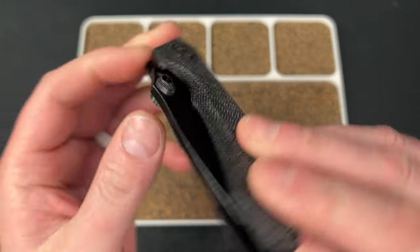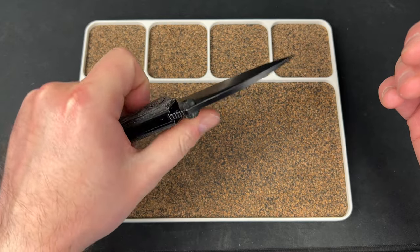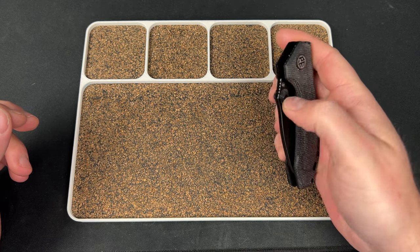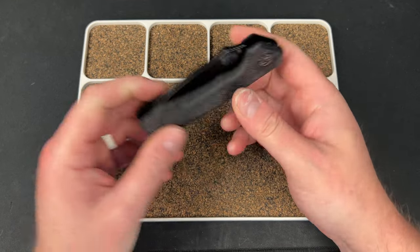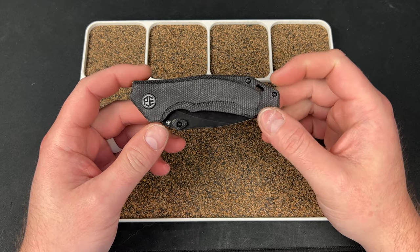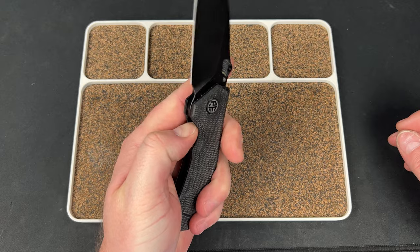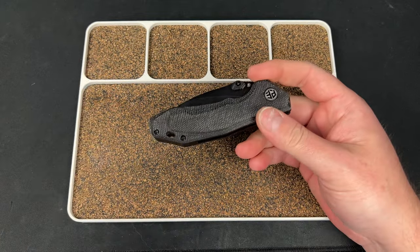I do like these triangle thumb studs — they seem to be made of G10 or something similar. They fire really well; you can reverse flick it, left-handed or right-handed, easy to manipulate. You can slow roll it out too — these studs offer really good grip. Deadnut centered. This is the Havrog from Petrified Fish. This one and the next one were sent to me by Blue Creek Knives — Brian is a great dude. Use my code LEFTY10 over there to save 10% off, plus free shipping. He's got Finch, Rosecraft, ZT, and a lot of cool stuff.